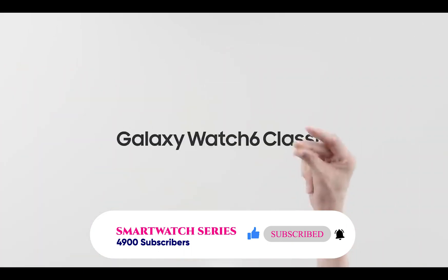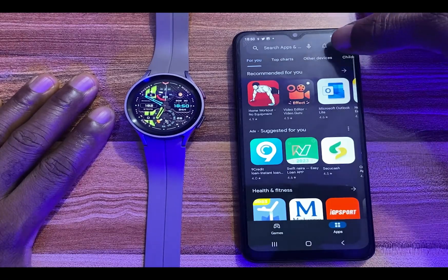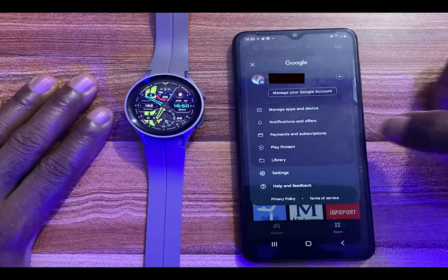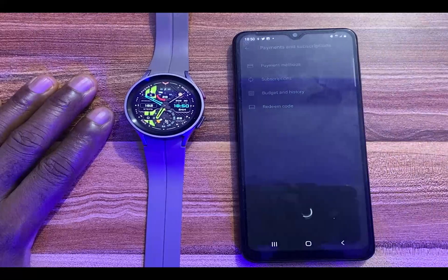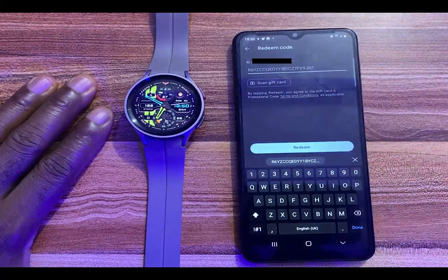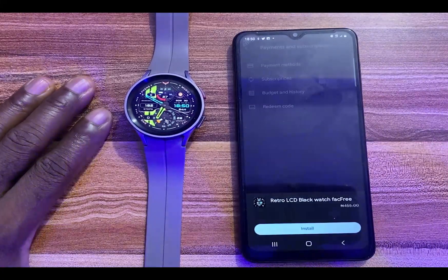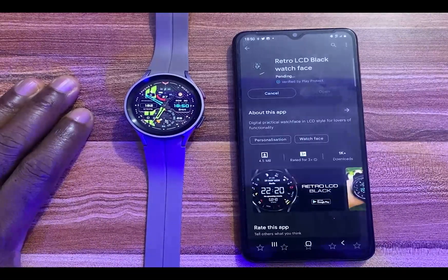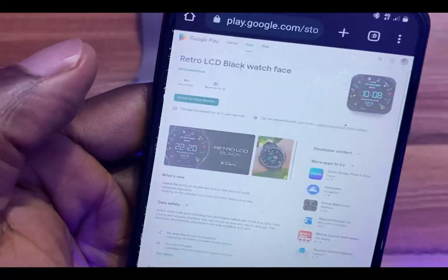To redeem a coupon code is very easy. Just open the Play Store app on your phone, tap on your profile picture, tap on payments and subscription, tap on redeem code, enter the code and tap on redeem to get the watch face for free. If you don't see the option to install a watch face on your watch, open the link in your browser after you have redeemed the coupon code.